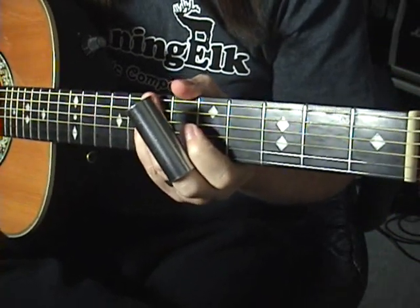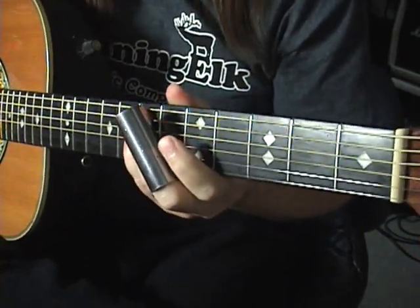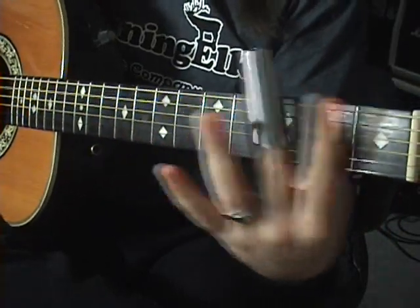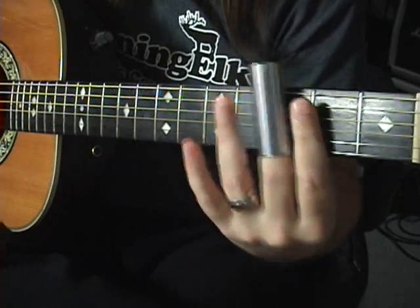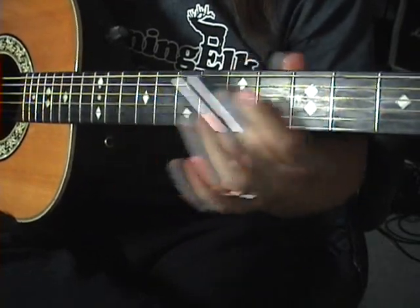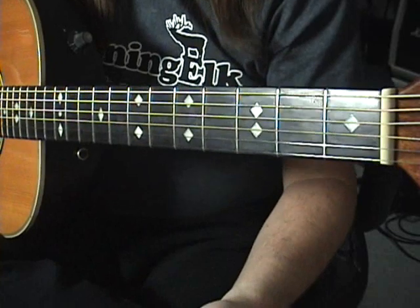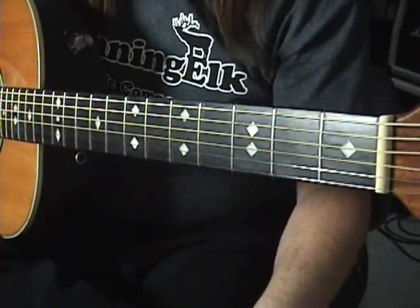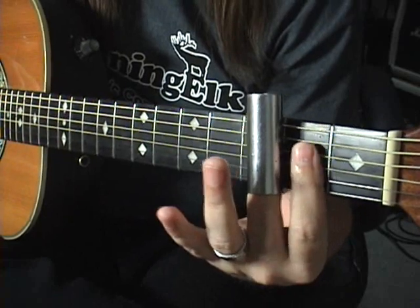The thing we played yesterday on the dobro, which we're going to play today — everybody, make sure you are in standard tuning. No open G stuff, just standard old guitar tuning. We're going to do the open D string and the open G string. You're doing open D. Then we're putting the slide bar up to the second fret on the D string, sliding it to the third fret.